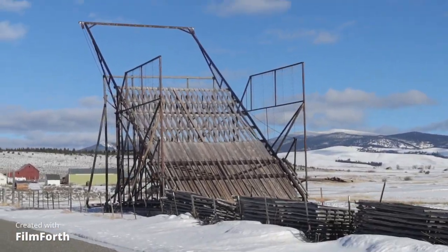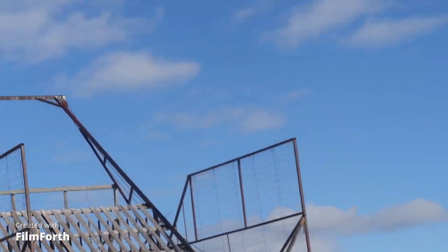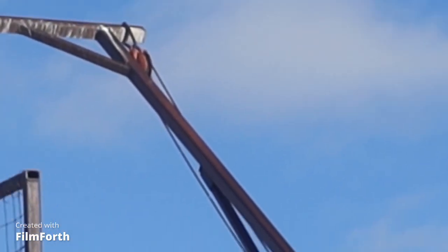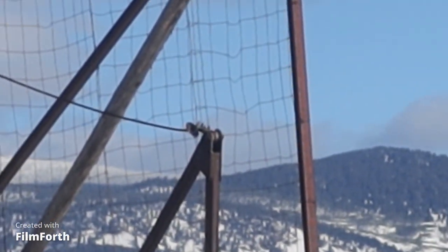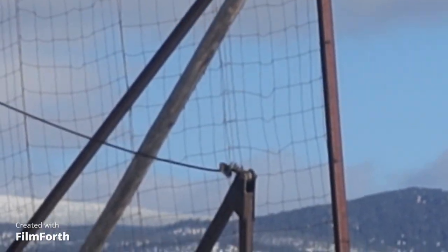Anyway, how the beaver slide works is there's two pulleys up there — if you can see that up on the top — and there's a cable. What comes down hooks up to that little flat thing right there. When the cable pulls, it pulls that thing up.